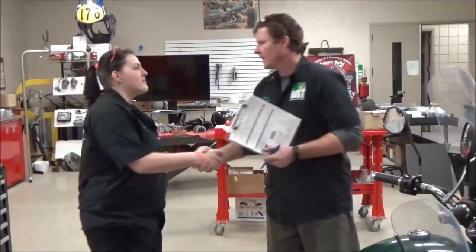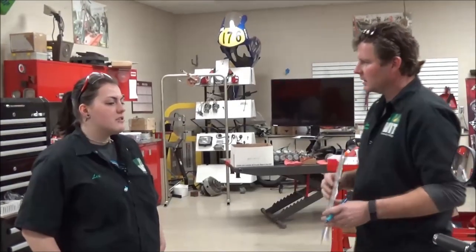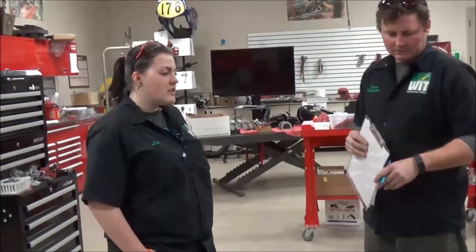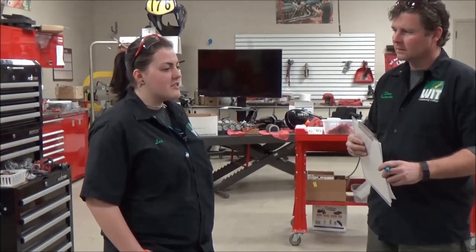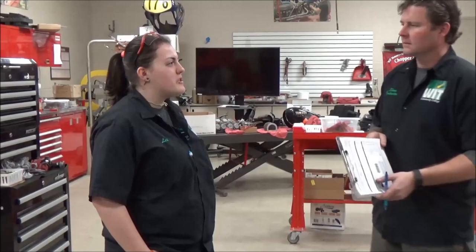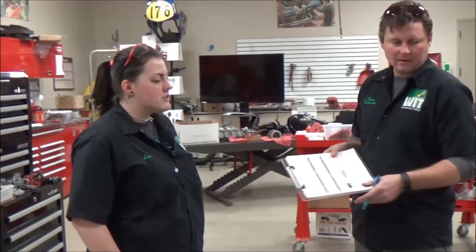Hey, good morning. That greeting is super important — get their attention that you're there to serve them. What do we got going on today? I brought my bike in to get looked over and have some things checked on it. I had one of my friends work on it. He kind of knows what he's doing when it comes to mechanics, but I just want to double-check his work and make sure he did everything like he was supposed to. Awesome, that sounds great. We'd love to professionally help you out.